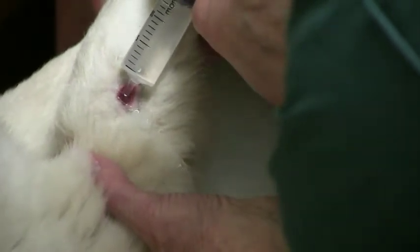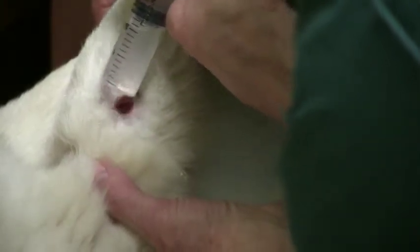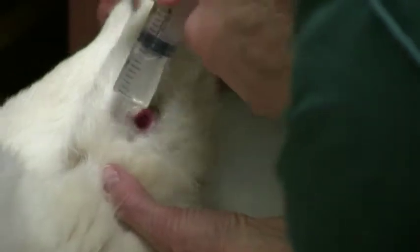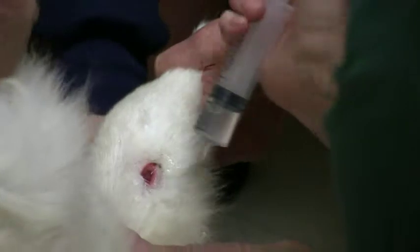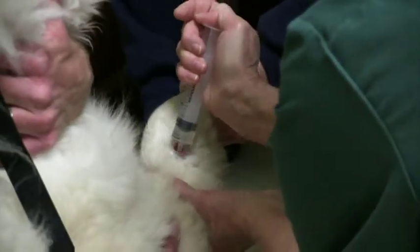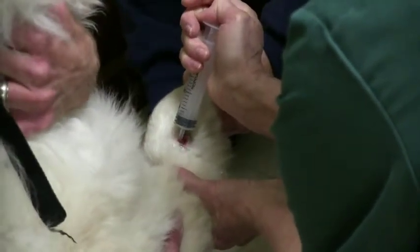It's okay buddy. Feels good doesn't it? Yeah. You're okay, Kublai. Easy boy. You're doing good, you're doing so good. Thank you — you are all done son.